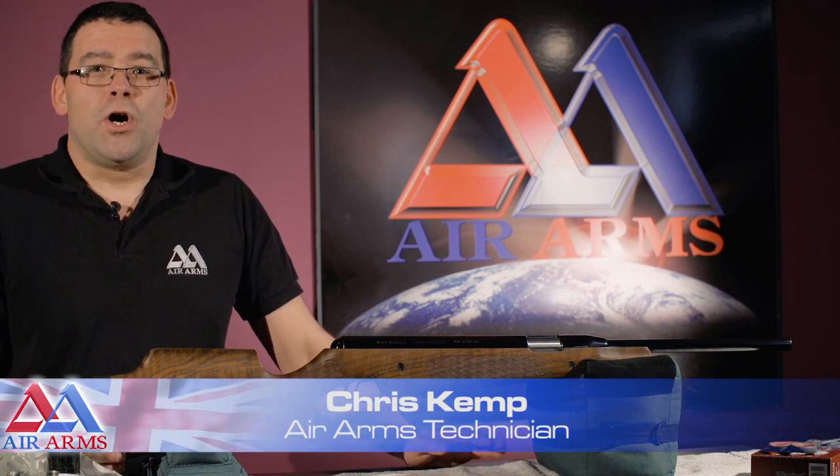Hello, my name is Chris. I'm a technician here at Air Arms. Today I'm going to show you how to cock the Pro Sport rifle.